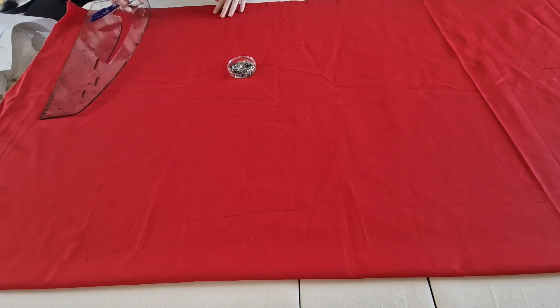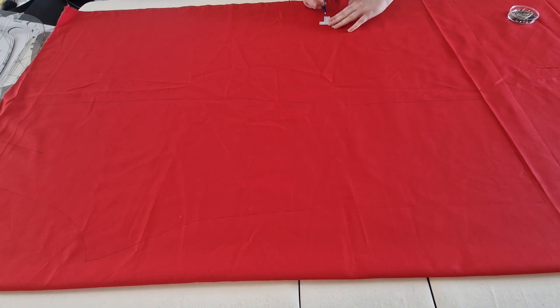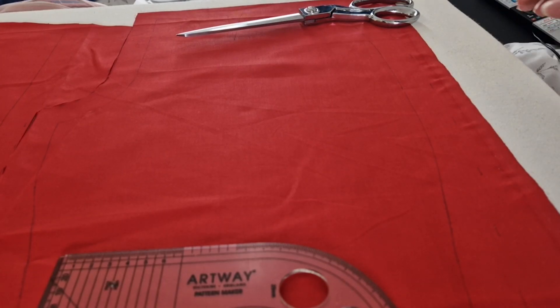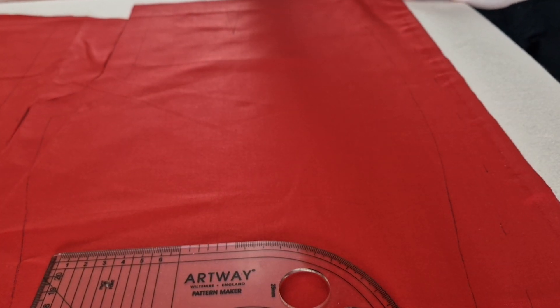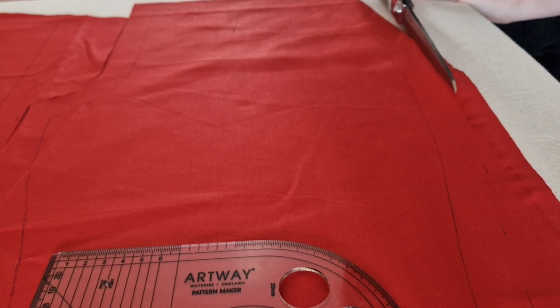Here I'm just marking around all of the pieces in a heat-removable pen, which are amazing — you can iron over the top and it'll disappear, or you can just leave them be and it won't stain or mark the fabric. So I went around the whole thing and then added a seam allowance around the outside. And then the next task was just cutting everything out, following around those seam lines, and making sure that everything turned out okay.